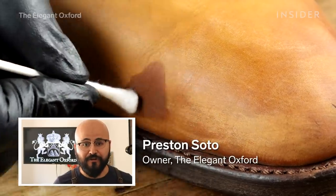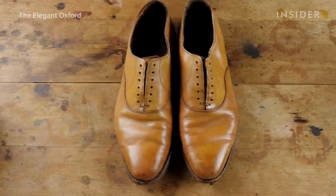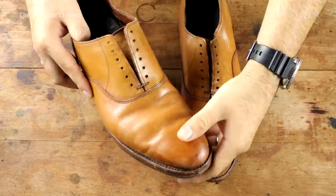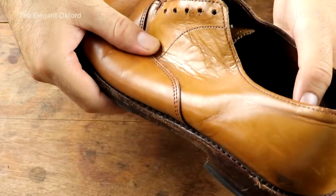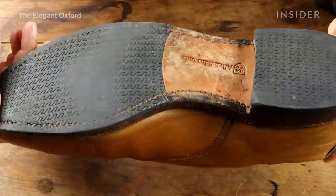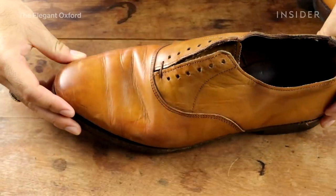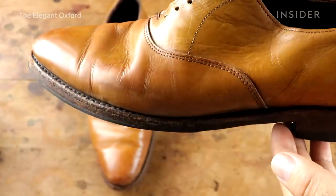I'm Preston Soto, founder of The Elegant Oxford. The pair I'm working on today is a pair of Allen Edmonds Carlisles sent in by a viewer of the channel. The uppers are really scratched and bent out of shape, with slight gouging by the toe area, and the sole is really worn down, so they'll have to be resoled and then I'll repair the upper and shine them so they look presentable.